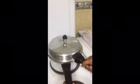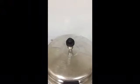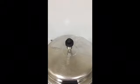Put the pressure cooker lid and leave it for 3 whistles in high flame and 6 whistles in low flame — 9 minutes in high flame. Then open the lid.